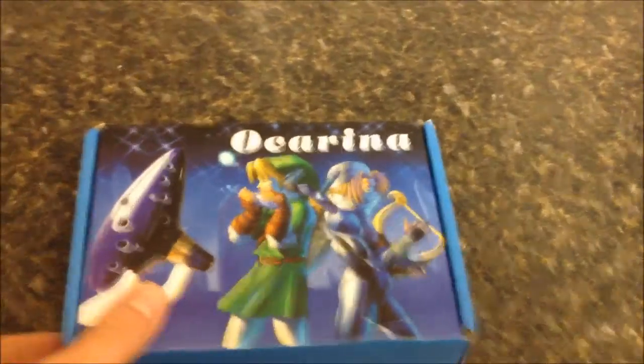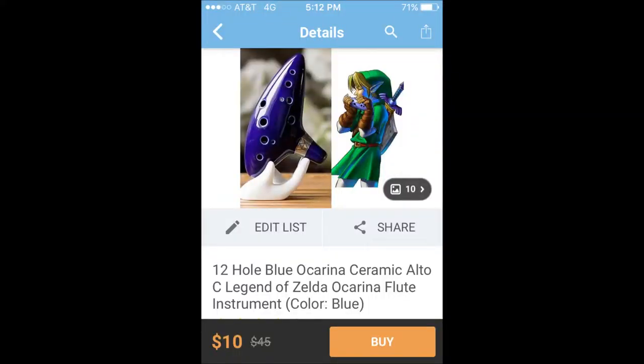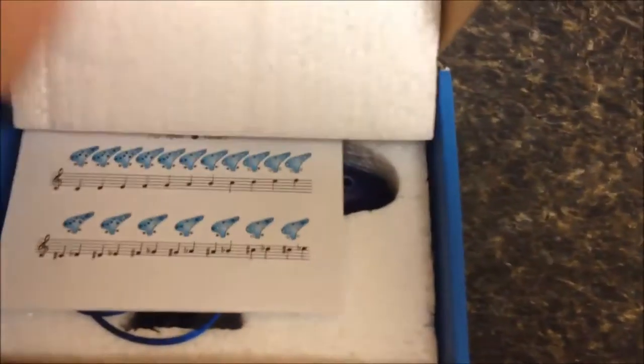What's up guys, Brad here from Chasin' the Plastics. I'll show you guys this cool novelty Zelda Ocarina that I got in the mail. For the price, it's a pretty cool item. It doesn't have the greatest sound, but for $10, it's a cool novelty item.